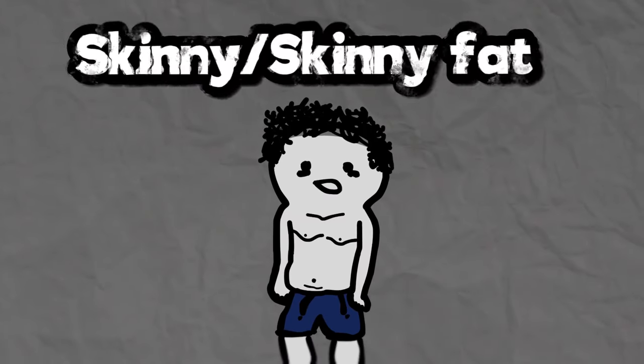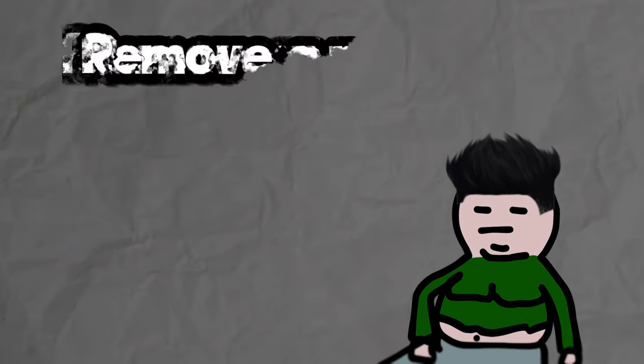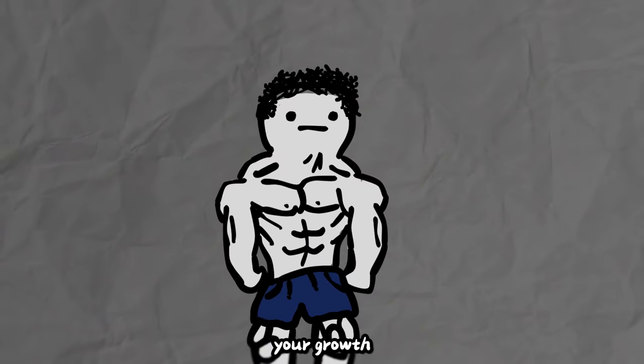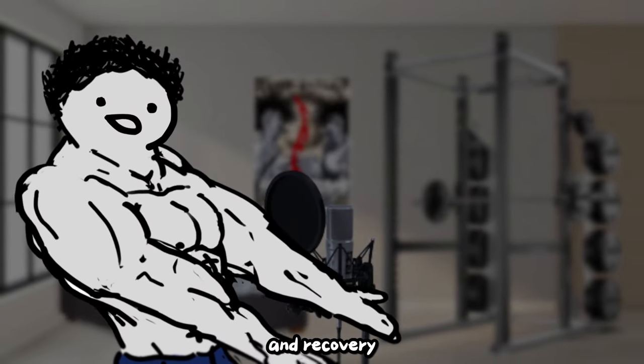If you find yourself to be skinny or skinny fat, add a meal or two to your day. If you are medically overweight or obese, then remove a meal from your day. Either extra calories from the added meal will fuel your growth, or excess fat will be forced to fuel growth by removing a meal. That's about it for progression and recovery.